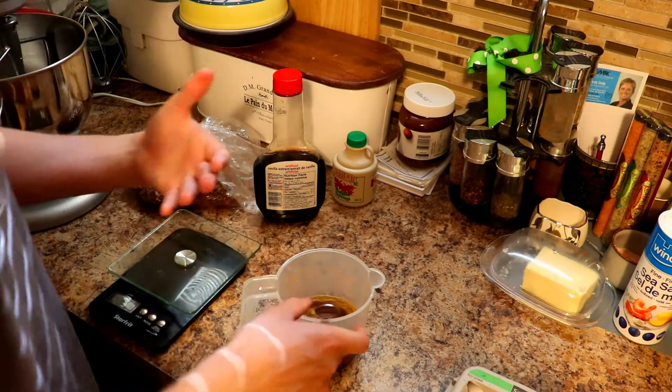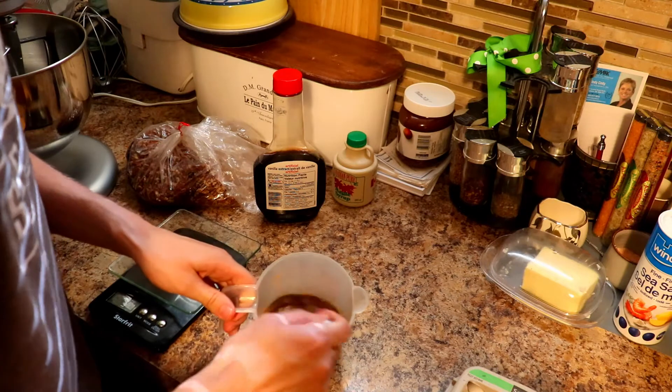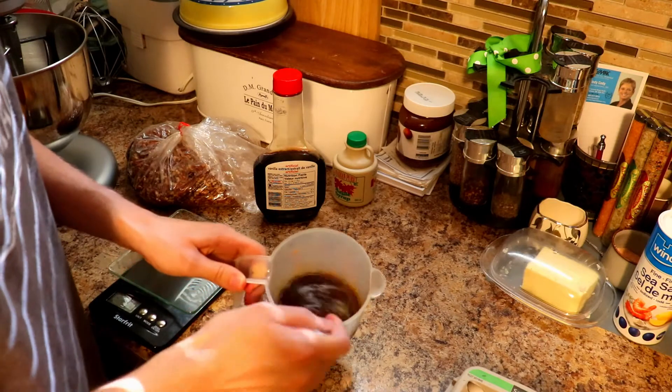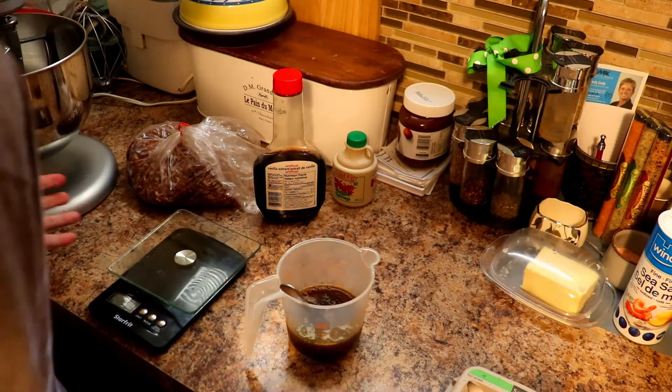Normally I would have the machine going while I do this, but I'm keeping it off because it's really loud and you wouldn't be able to hear me. This is all ready to go, so when the butter and sugar are done creaming, I'll add this in.